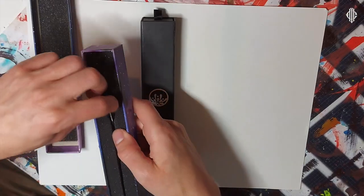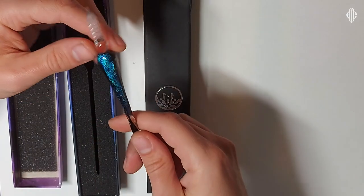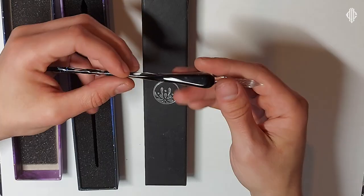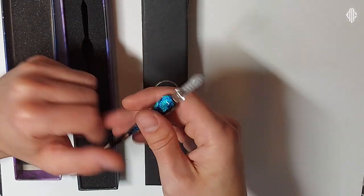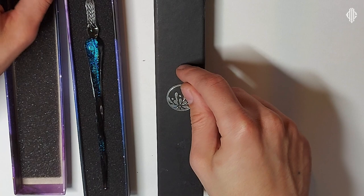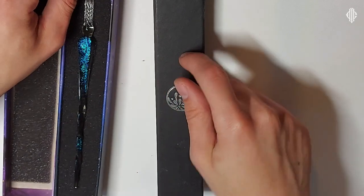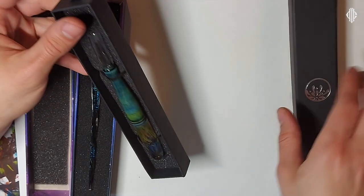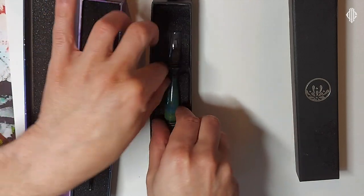Most glass pens available online look something like this — they can have different colors and different shaping and design, but basically the tip is pretty much similar. What makes this glass pen so unique and one of a kind — and I think I've been teasing you quite a lot — is that it's a broad edge glass pen!